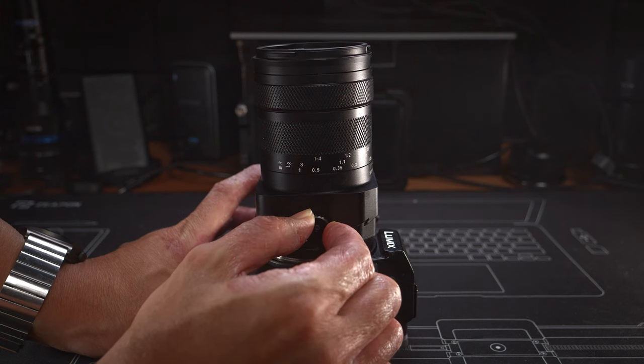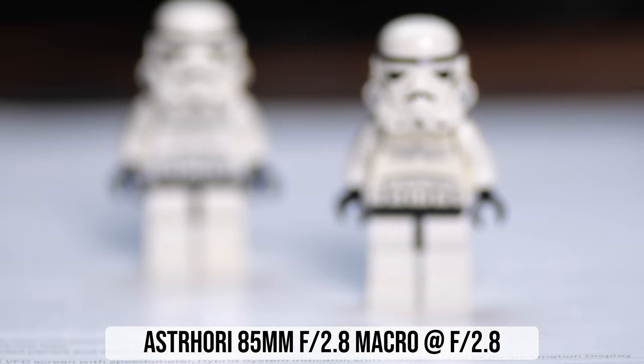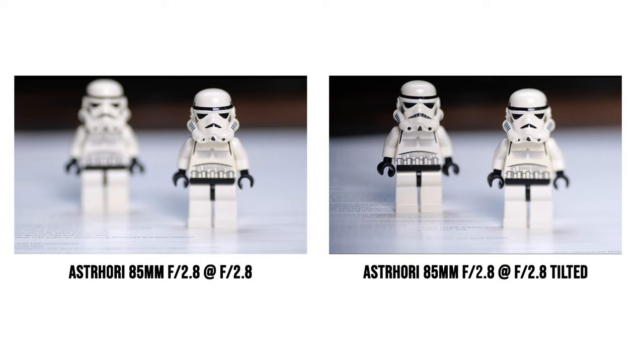With a tilt lens, you can tilt the lens to tilt the focal plane so it roughly aligns with both minifigures. This way you can keep the lens at f2.8 and still have both subjects in focus. This is especially useful when shooting macro photos, where you often don't have enough depth of field to make the entire subject sharp. By using a tilt lens and tilting the focal plane accordingly, you don't have to stop down as much or rely on focus stacking.